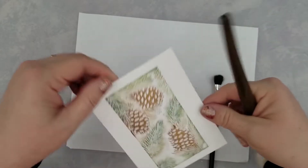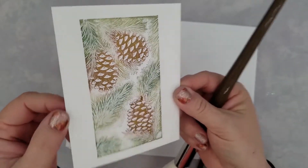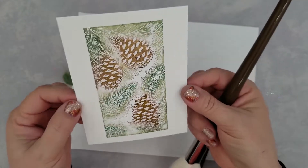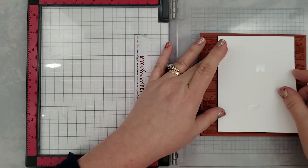I'm going to trim down these panels so that it's just the stamped image — I'm not going to leave any white around them at all — because we're actually going to matte these onto craft cardstock. Let's go ahead and stamp the backgrounds on our card bases.